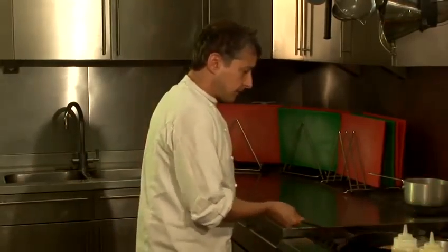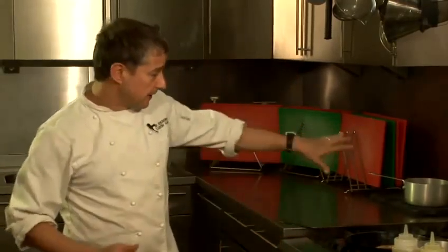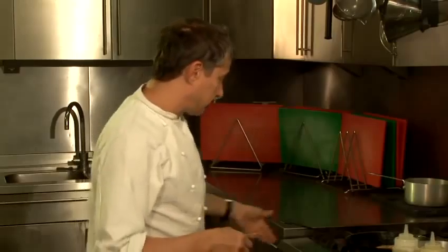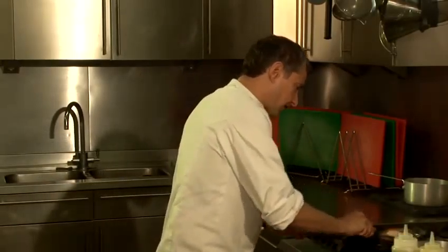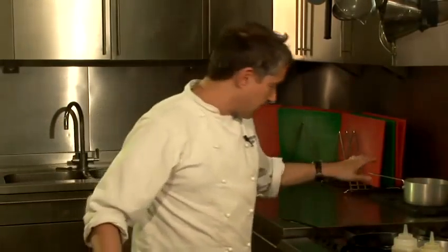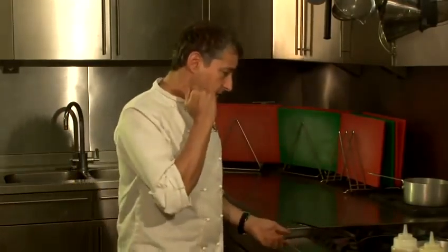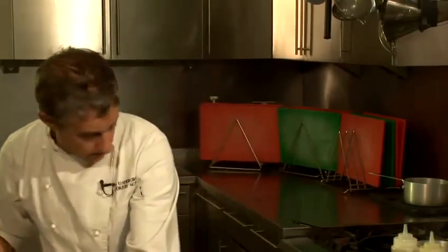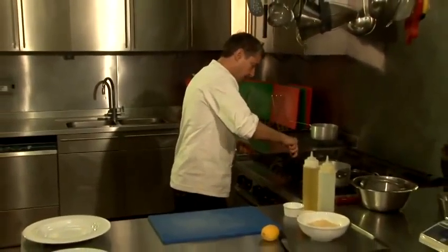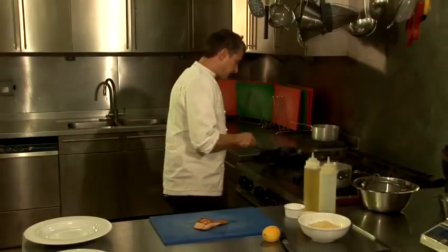I'm just going to carry on a little bit more with that. All the while, what you want to do is ensure that the fat doesn't burn, and I'm just going to give it a nice even finish. I want to give it another 30 seconds so I've turned it over again. All those flavours will be locked in — we've seasoned it before it's gone into the pan. Now I'm going to leave that as is and just let it rest on there for about 30 seconds.